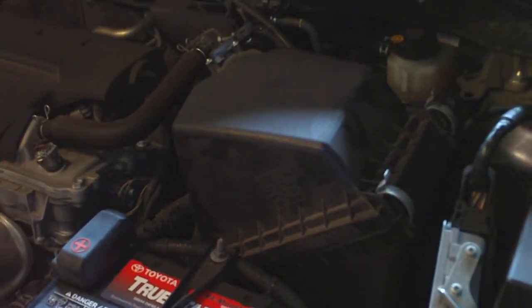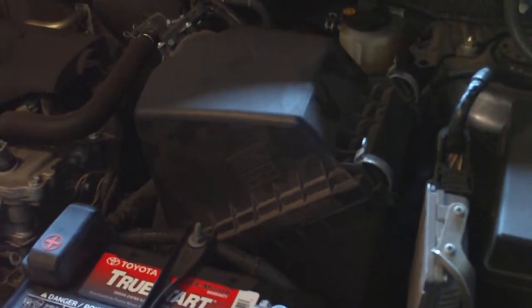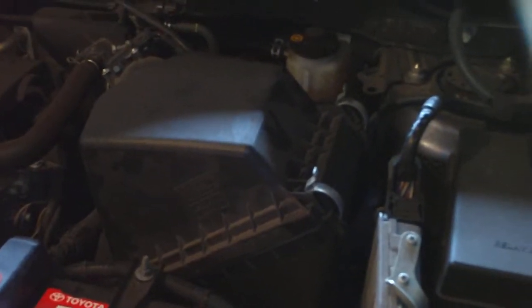Today we're going to change the air filter on a 2013 Toyota RAV4. This should work from 2013 to 2018 — they all have the same air box.